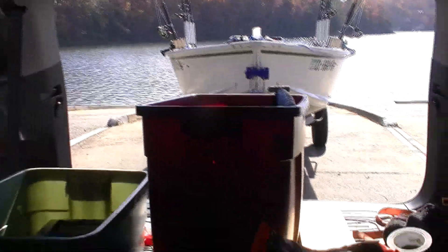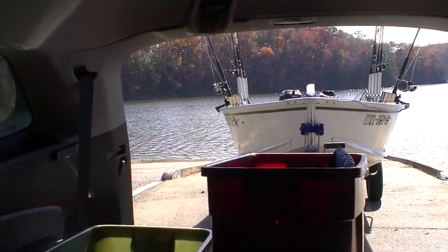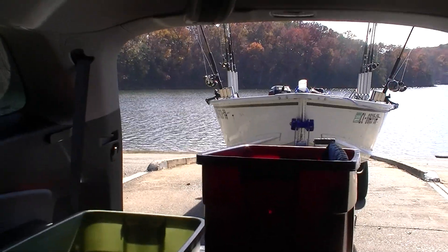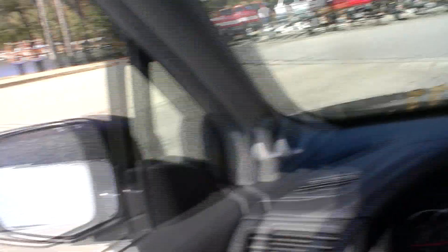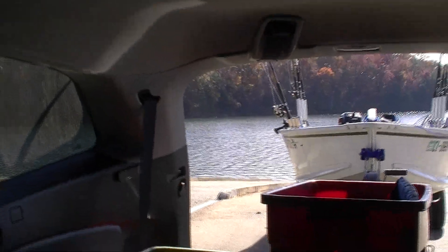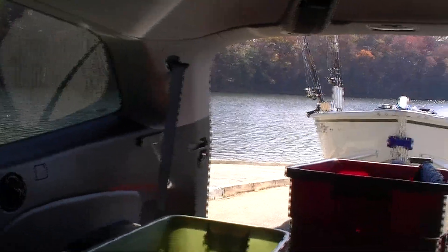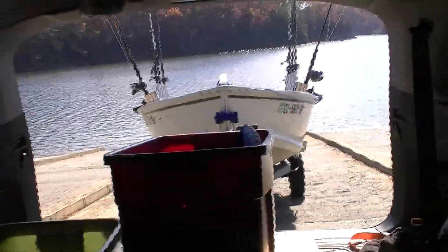With the rear hatch up — and this is also a trick that works well in a pickup truck: if you lower the tailgate you can see a lot more than if it's up. You just want as much vision as possible. When I'm actually in motion backwards, I'm facing backwards, looking directly at the boat trailer and the trailer tires.